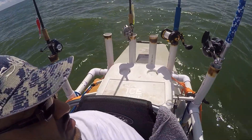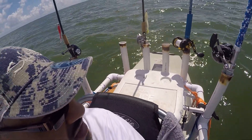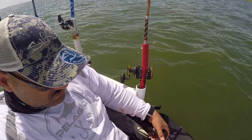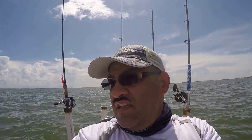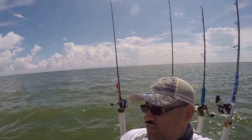Got my cooler, my setup, my rod holder. I'm just chilling over here. Texas City Dike.